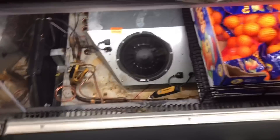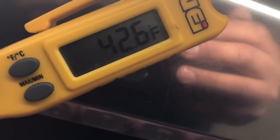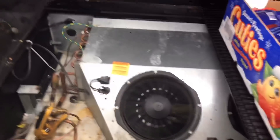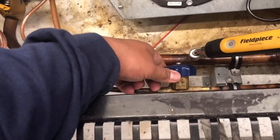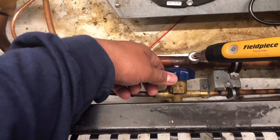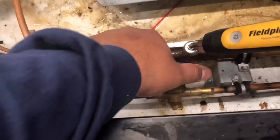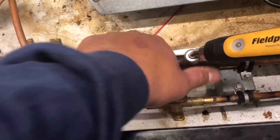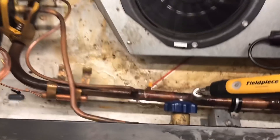Alright guys, I got my probes hooked up. I shut my refrigeration hand valve so I can get this temperature up. We're reading about 42 degrees. Right now my EPR should be open all the way. I'm gonna go ahead and open this up and check superheat. I'll post a screenshot of what the superheat looks like - just give me a few seconds.